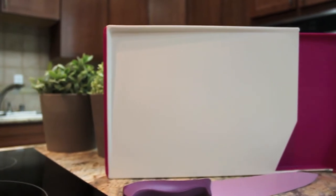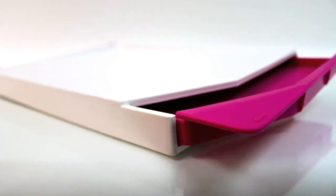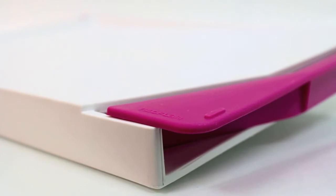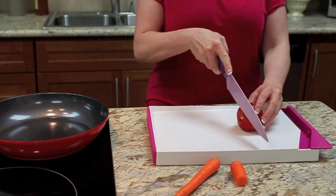For convenience and ingenuity, Neoflam's cut-to-tray cutting boards really deliver. The built-in removable tray eliminates the need for multiple cutting boards and storage bowls. Cut-to-tray virtually transforms limited counter space into an efficient workstation.